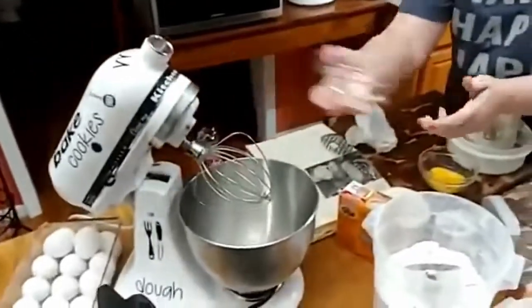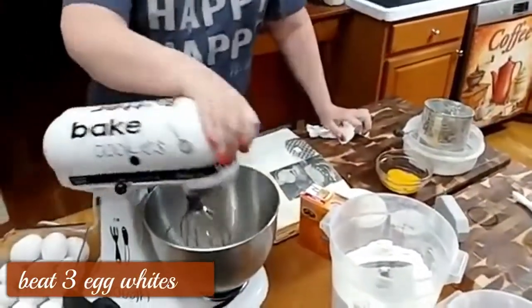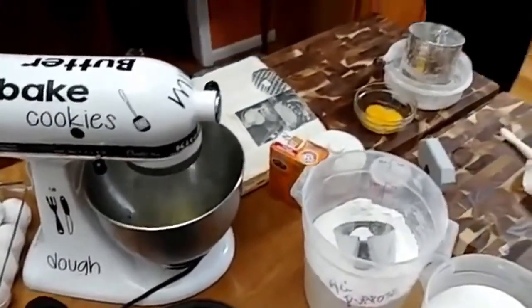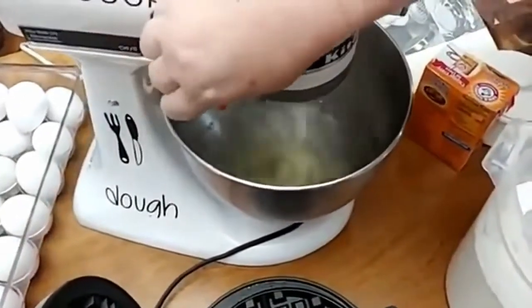We're going to put these egg whites in the mixer. I'm not making meringue, I'm just beating up the egg whites. It takes about two minutes, so you need to go ahead and get it started.